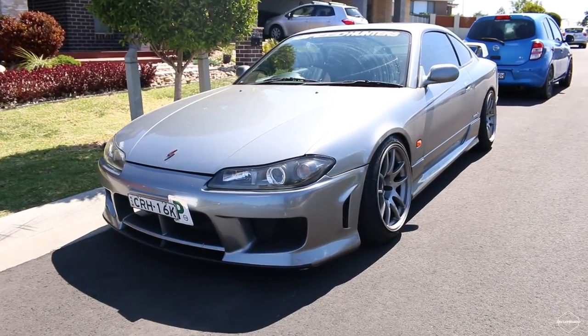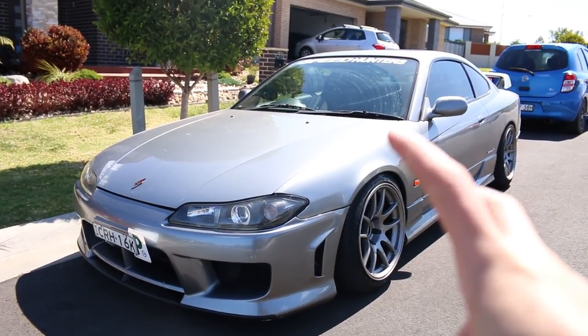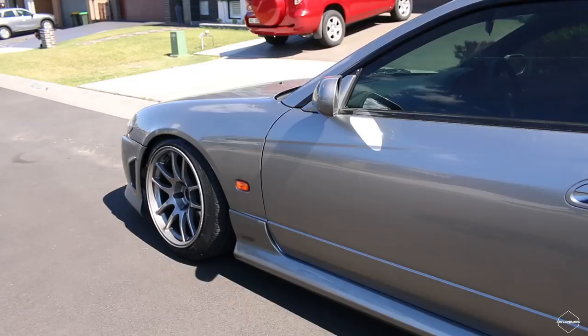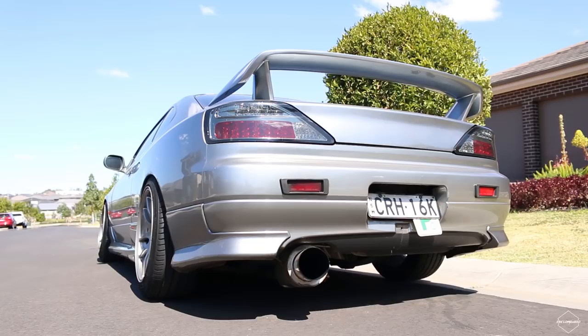Since the last time you guys saw this car it had black TE37s — well, Rota Grids. I got new wheels, lowered it a bit more, and did a whole bunch of interior work. Look at that sexy stance — she's banging.